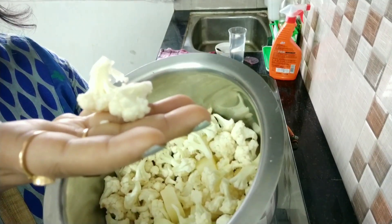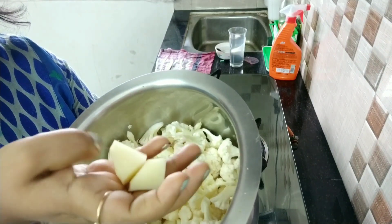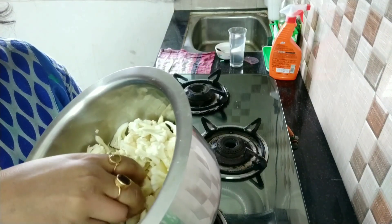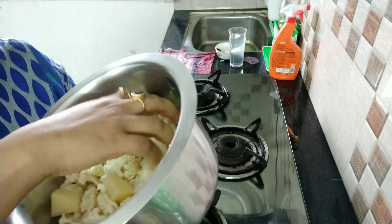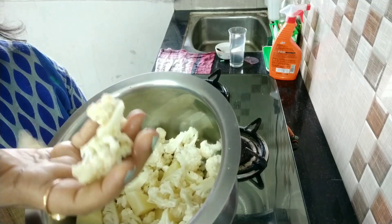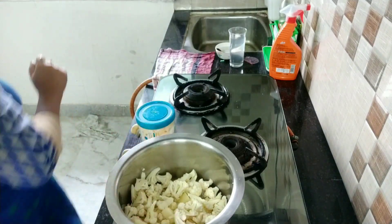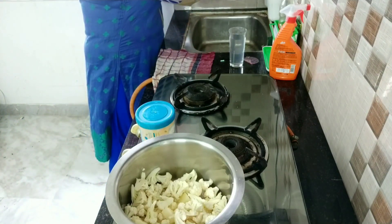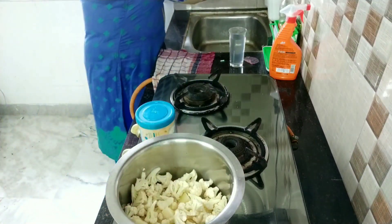I have cut the cauliflower into small pieces like this, and this is potato also cut into small pieces. If you don't want potato, then don't mix the potato with the cauliflower — you can make it with only cauliflower also.